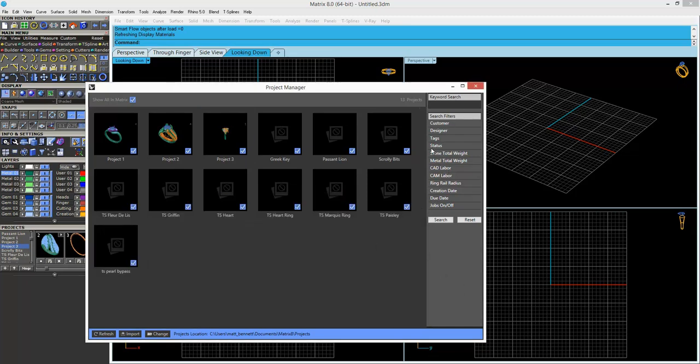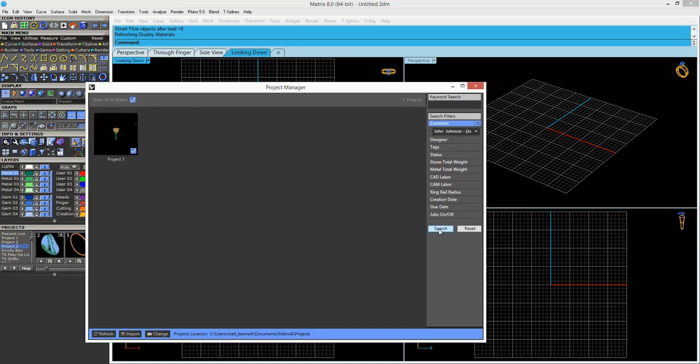Later, search for the item. Use any of the metadata tags that you've applied to the design.